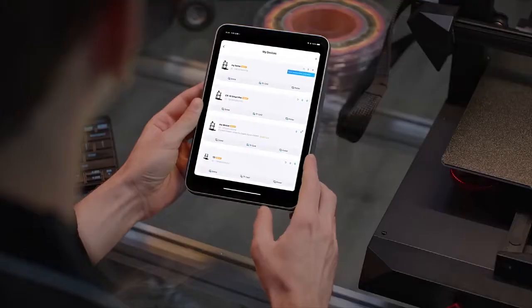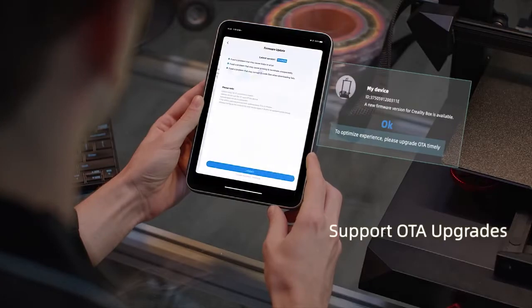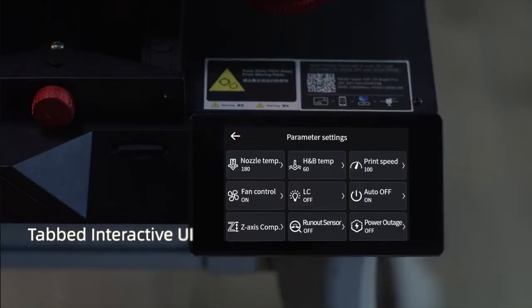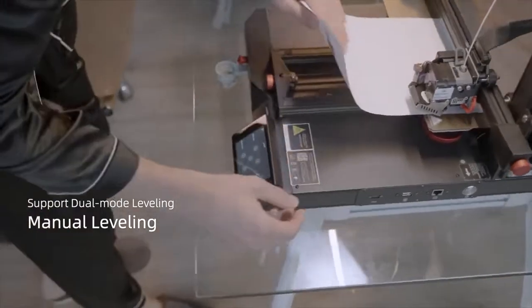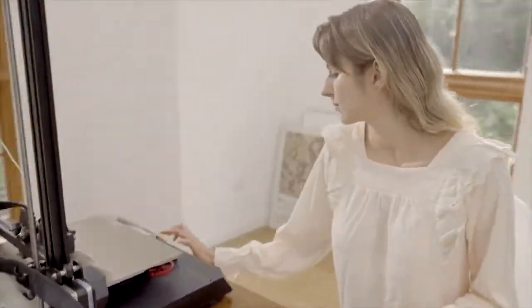Creality CR10 Smart Pro 3D Printer supporting OTA upgrade and new tabbed interactive UI. The Smart Plus menu labeling is a comprehensive improvement, providing users with a wire-free printing experience.